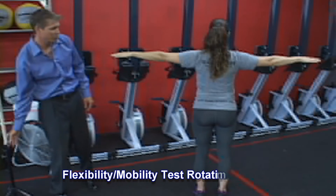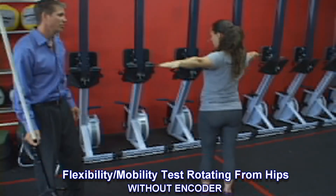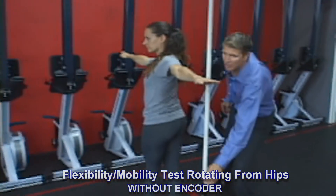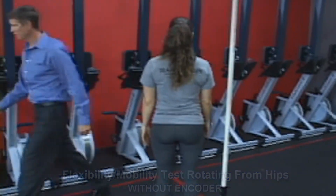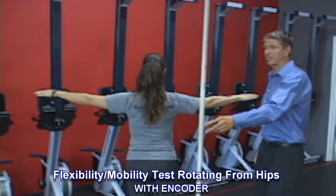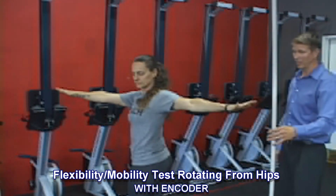You're going to come around whichever direction you wish to. Now we'll test it with the encoder. Go ahead and go on — just surpass it if you go past it. So quite a bit of difference.